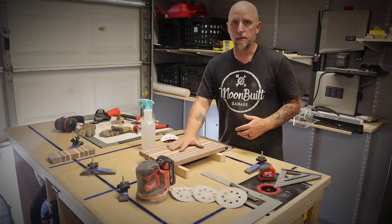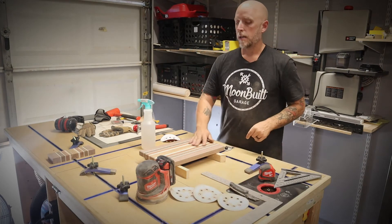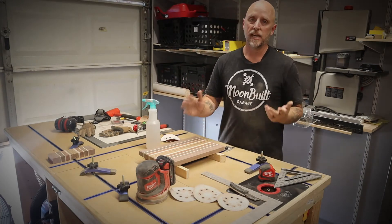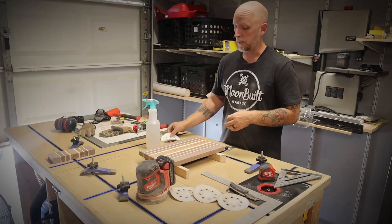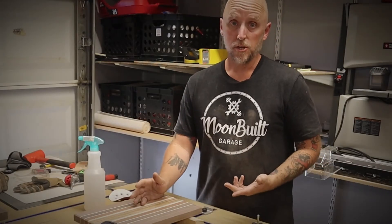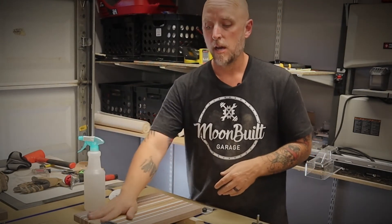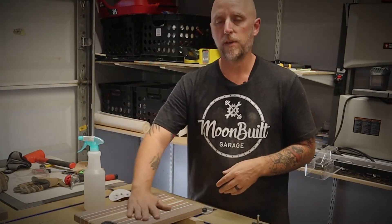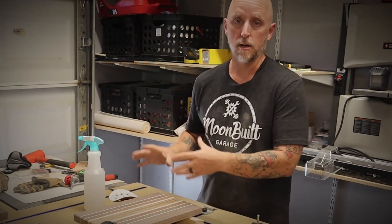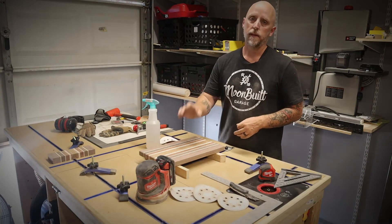Now that I'm in the middle of my sanding process — I started with 120, took it to 180, and just finished with 240 grit — I'm going to spray the surface down with some water, not soaking it, just getting it nice and damp, and let that dry. That's going to raise the grain, and then I'll go over it with 320 grit, which should make this thing super smooth. The benefit is that the first time this thing gets washed, since the grain has already been raised and sanded down, it shouldn't feel fuzzy or weird after its first wash.